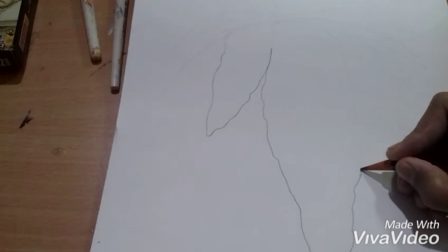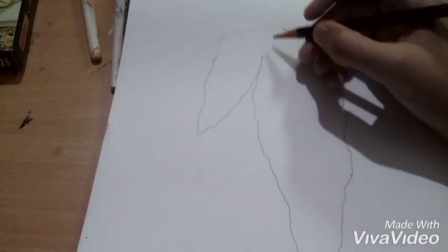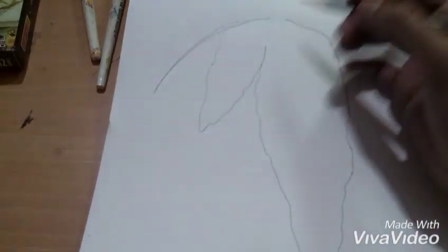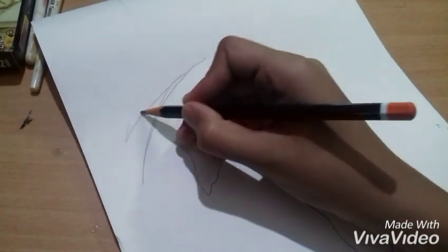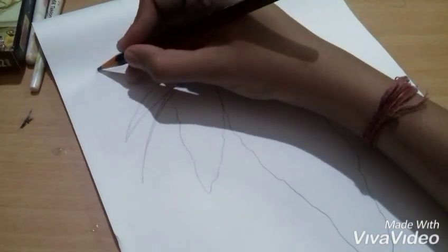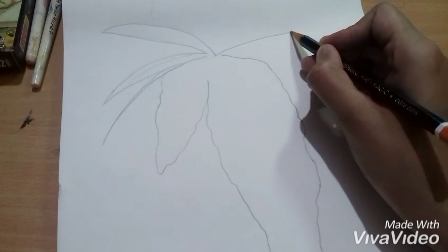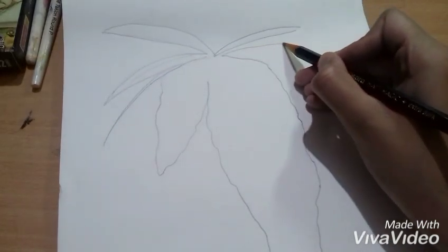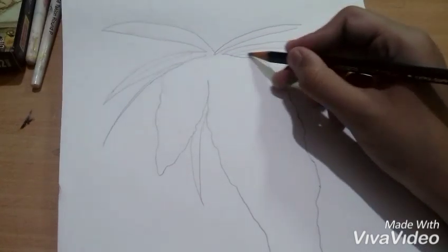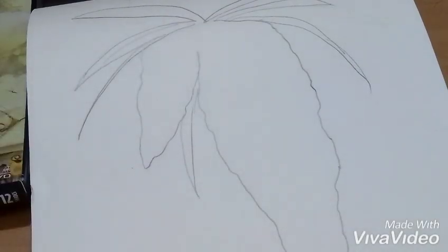So let's start. Pistachios and watercolors. So let's start our main work.